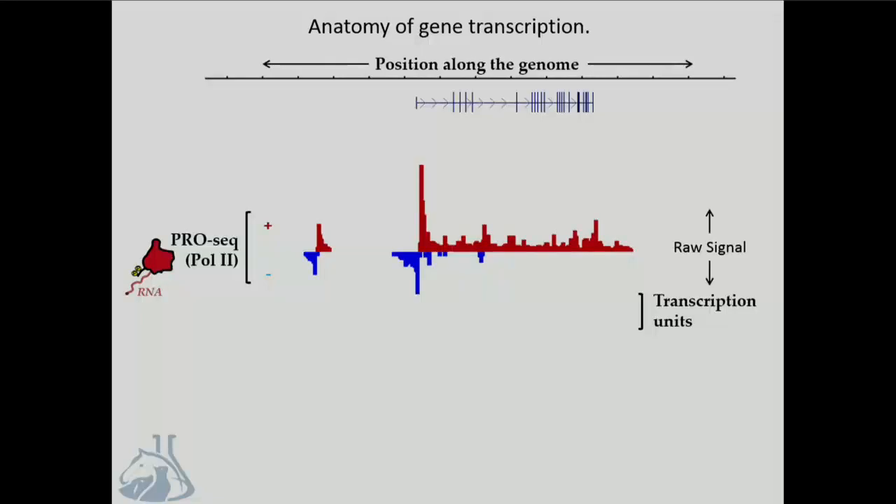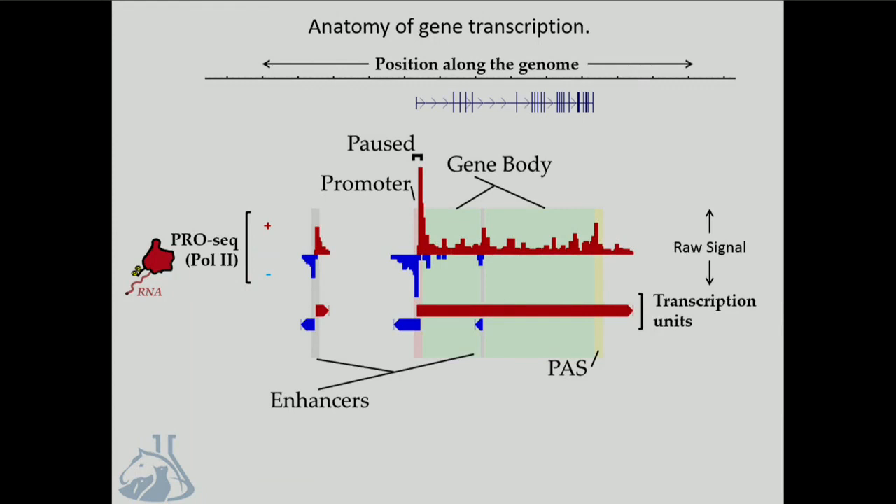An assay that my lab uses a lot is PRO-seq. I don't think I have to introduce it here, but we like it because it gives you a lot of deep information about what our genomes are actually doing at any particular locus. For example, we can pick out the location of enhancers, promoters, gene bodies, and polyadenylation sites. We can even measure gene expression by integrating the polymerase in the gene body, so it's a really rich source of genomic data.